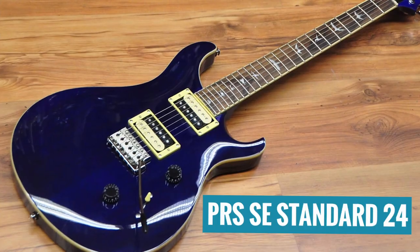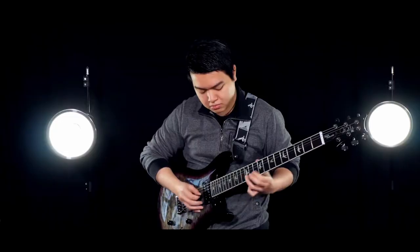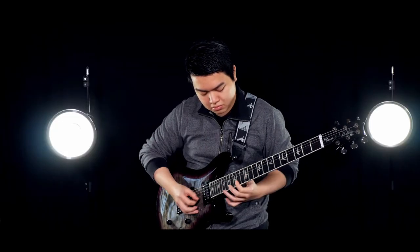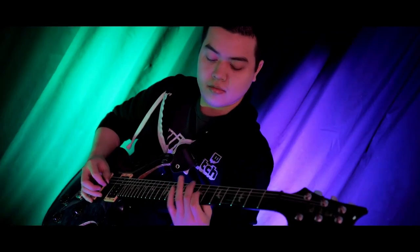The first guitar on my list is the PRS SE Standard 24, and this might be my favorite guitar of the entire list. For those who don't know me, I'm a huge PRS fanboy — I've owned over half a dozen PRS guitars over the years, and you can actually see me playing them in many of my guitar covers on this channel. I've owned several PRS SE guitars, an American-made PRS CE Bolt-On, and I currently own a full American PRS Core Custom 24.